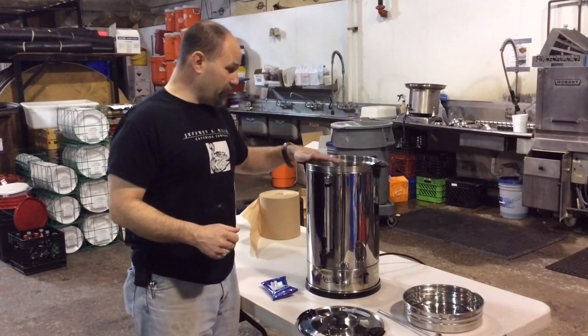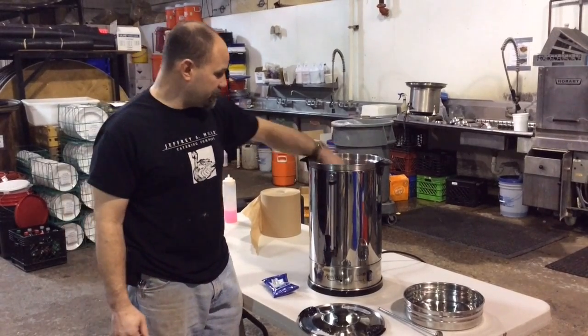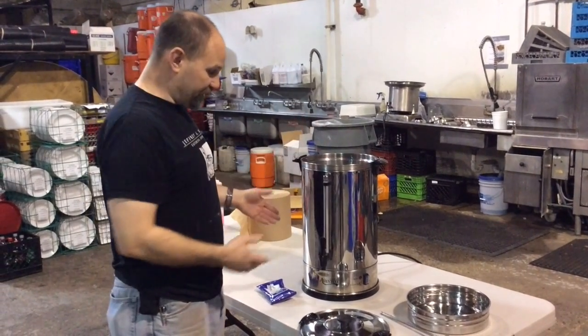Then you fill the percolator up to the max line, which in this case is 110 cups of water. You put in however much water you're going to need.